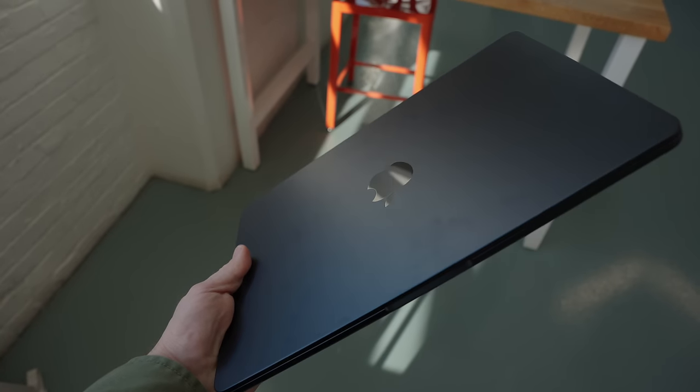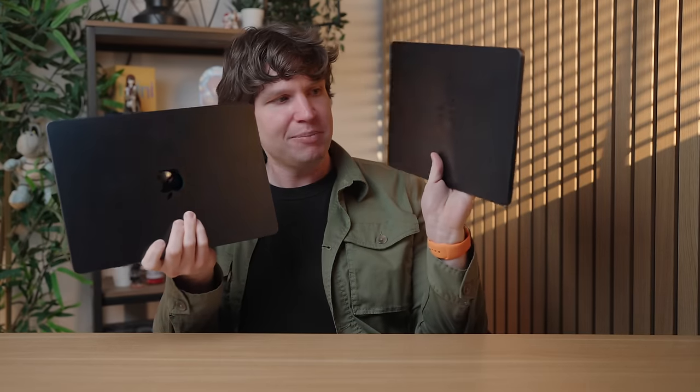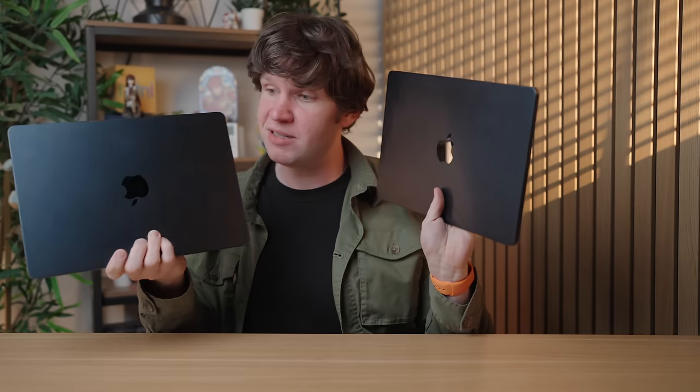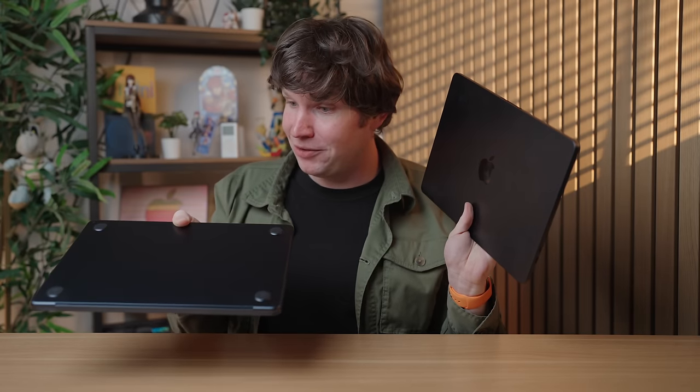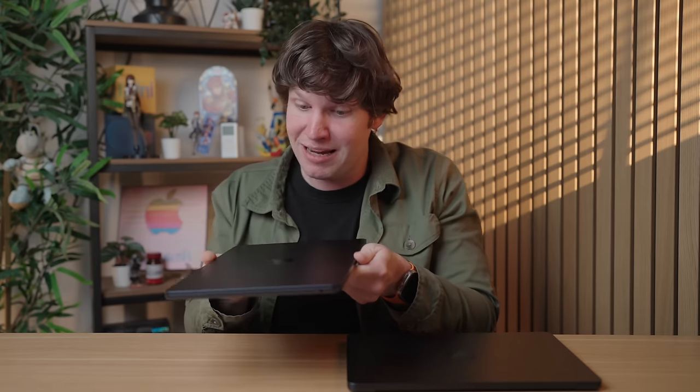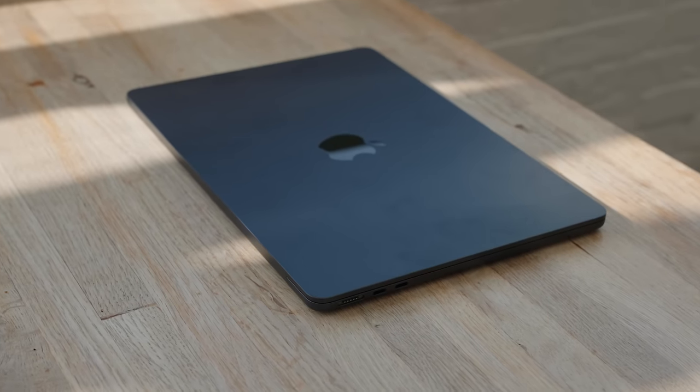Apple said there's a new fingerprint-resistant coating on this M3 model. Here is my old M2 model for reference — I've been using this one for over a year. I would say it's more fingerprinty, but I've been using the new M3 model for a lot less time and the fingerprints look pretty bad on it already. Even if Apple added a new fingerprint-resistant coating and it makes a slight difference — which I'm kind of questioning — the smudges are still showing up on this midnight color. So if that bothers you, you should probably pick another color.